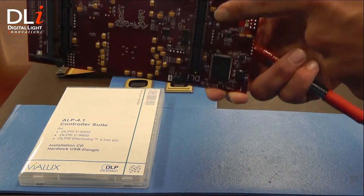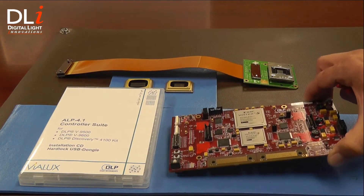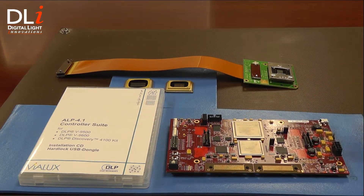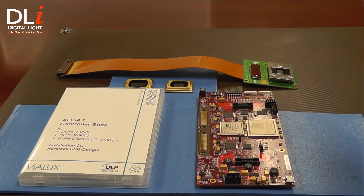On the back are two EXP connectors. The EXP expansion connectors link to the FPGA and provide compatibility with EXP FPGA development products and interfaces like the D2D DVI interface from DLI.